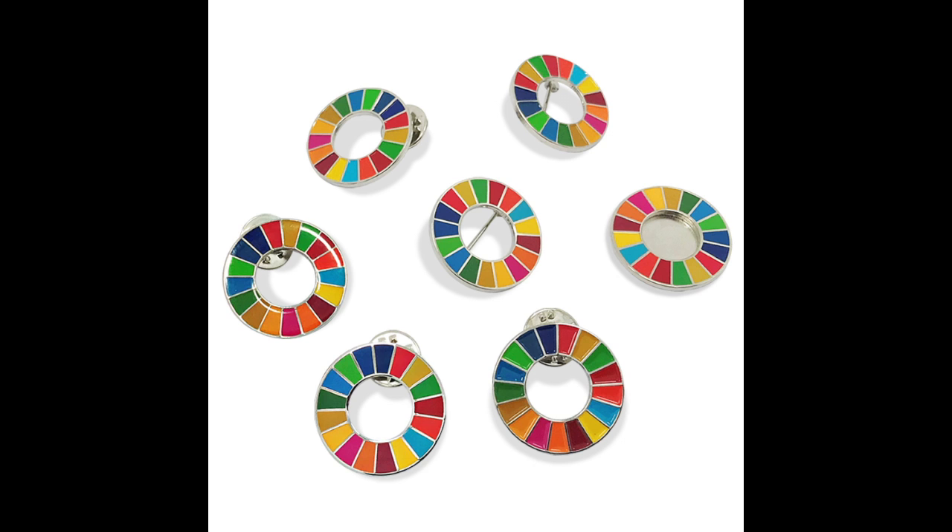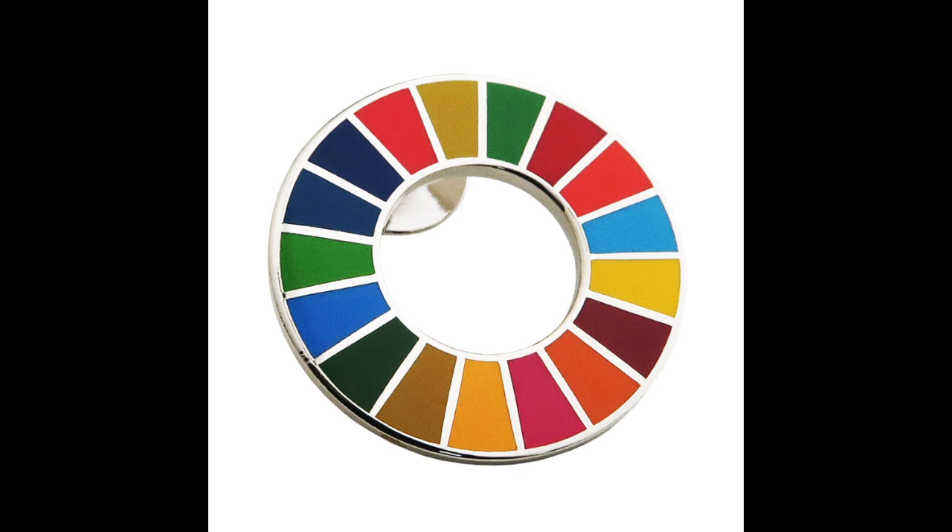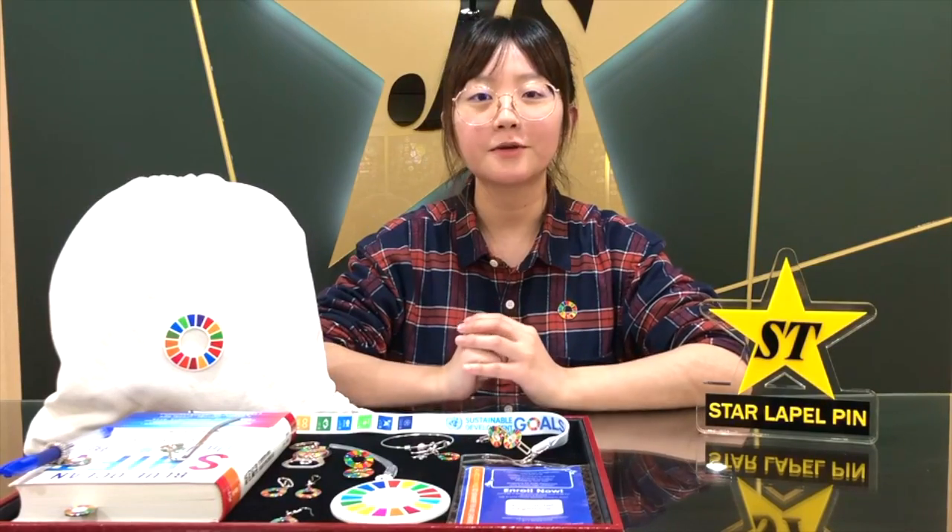Our SDG line at Peopin has been very popular — it's one of our best-sellers with clients around the world. We carry a very wide range of promotional items, so we'll be thinking about how we can apply SDG ideas to different promotional products.